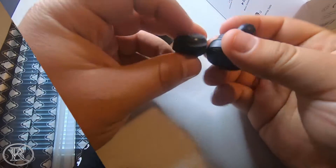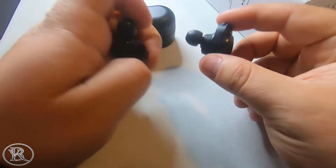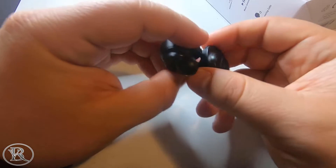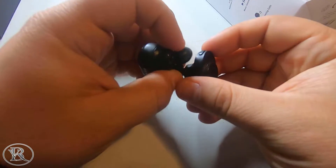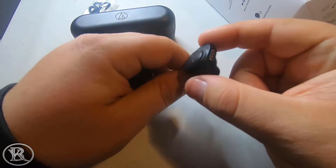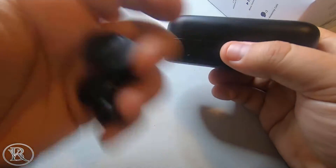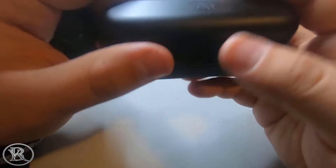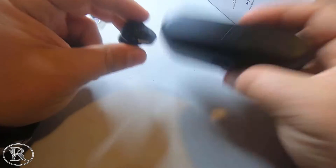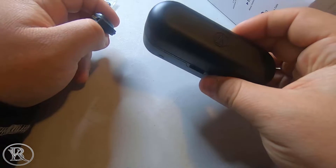A little bit of specs: these earbuds come with 11mm drivers and have a total battery life of 15 hours. You get six hours on the earbuds themselves — though I think I've only gotten around three or four hours — and nine hours from the charging case, for a total of 15 hours.